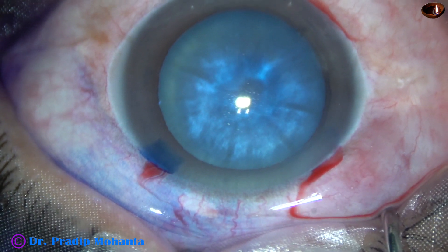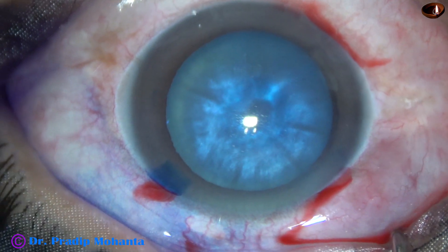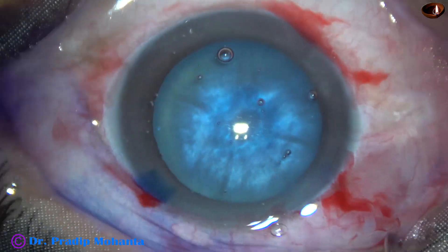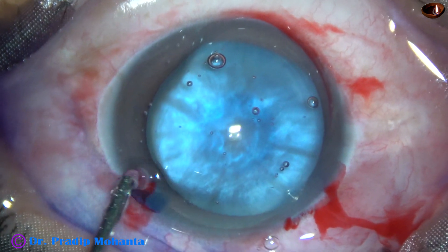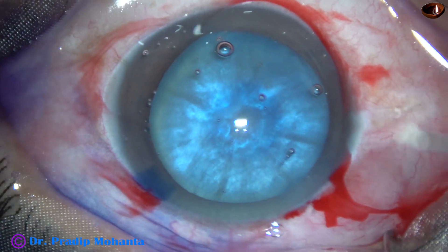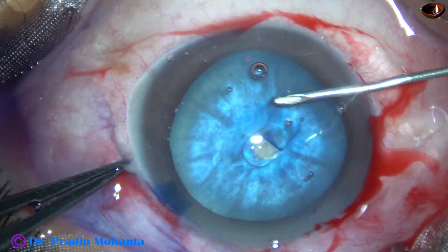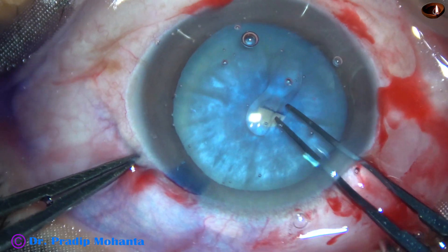2% hydroxypropylmethylcellulose (HPMC) is used to fill the anterior chamber. I do not use sodium hyaluronate in intumescent cataracts. The HPMC is applied over the corneal epithelium for better visibility. I then take a 26-gauge bent needle to incise the anterior capsule and raise a C-flap.